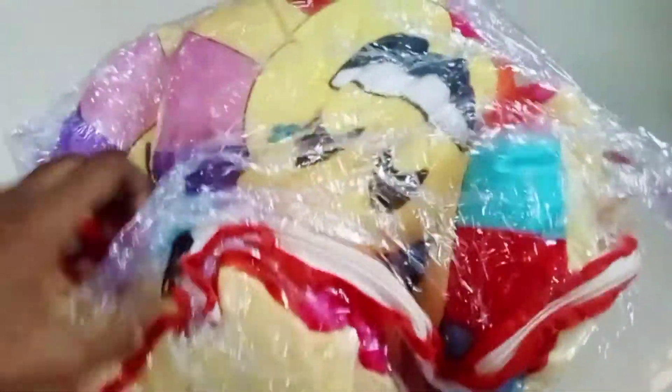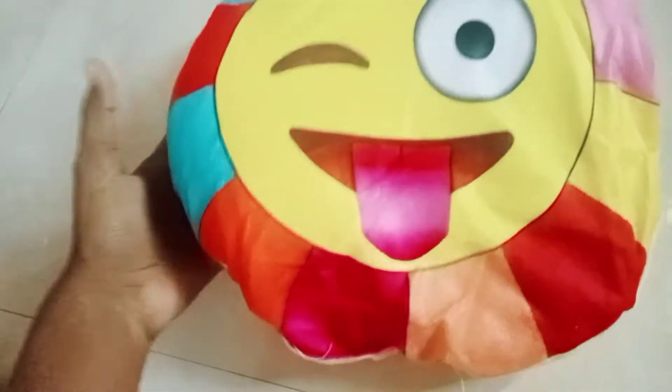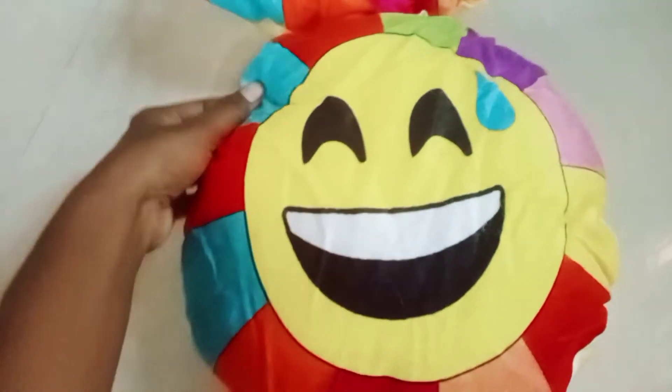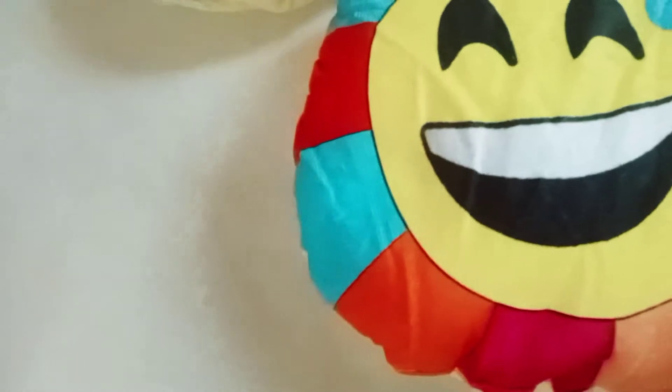First, we have a 5-set of pillows and cushions. This is a package with a smiley pattern. There are different colors and different patterns. Once you have the material, you can get a lot of cotton. If you see this rate, this is about 187 rupees.